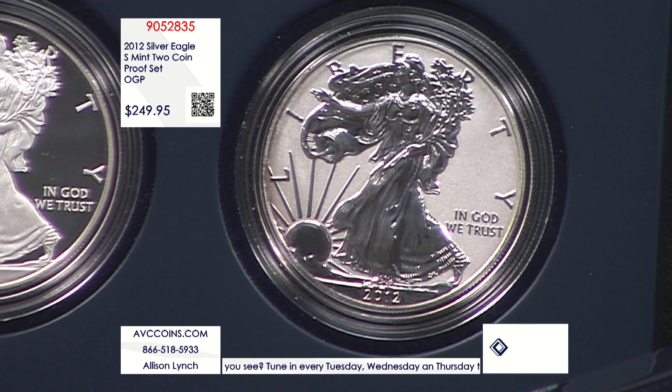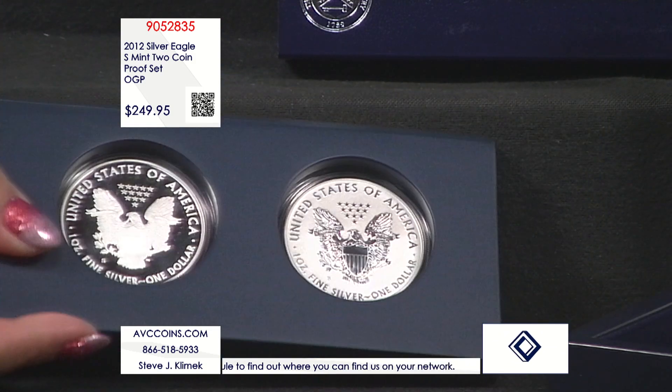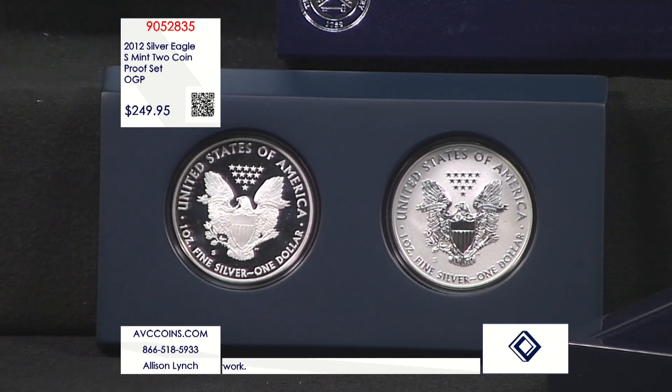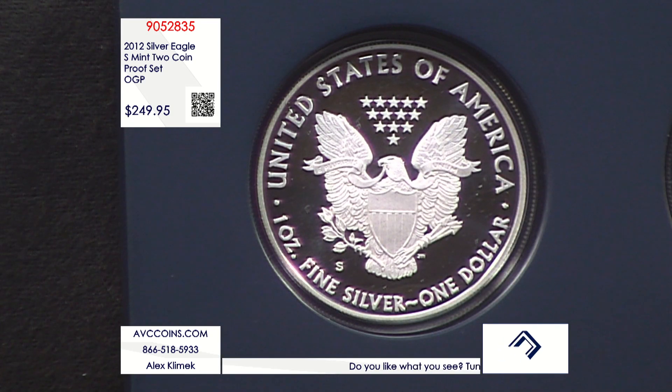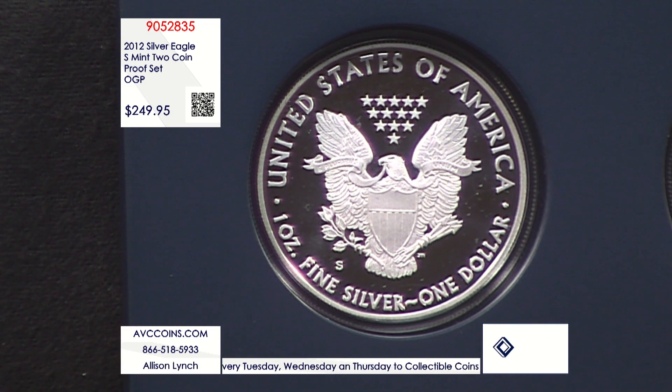The set was made to celebrate the 75th anniversary of the San Francisco Mint. They made two coins: a special proof silver eagle and a reverse proof — the very first reverse proof ever made by the San Francisco Mint. The 2006 and 2011 special sets had Philadelphia reverse proofs, so this was a first. In 2012 there were technically three proof silver eagles: the regular West Point issue and these two San Francisco exclusives.